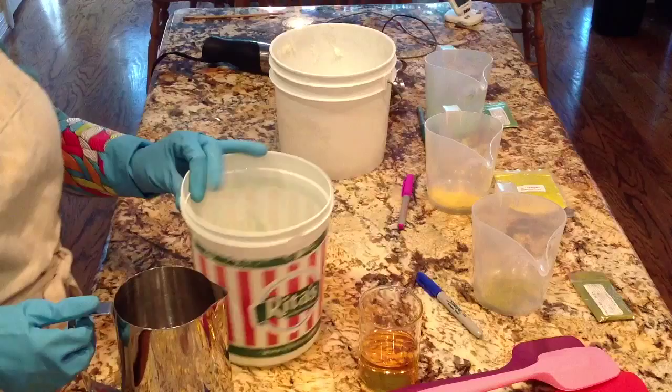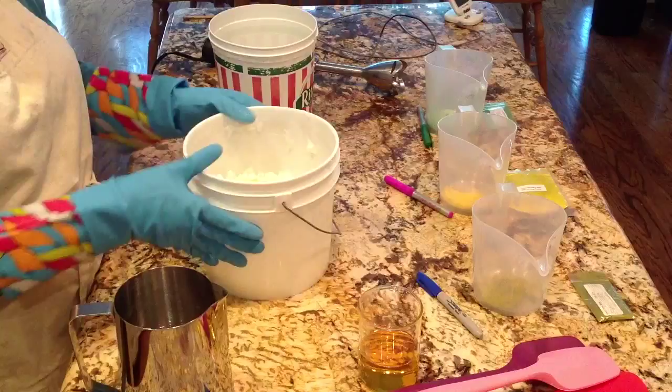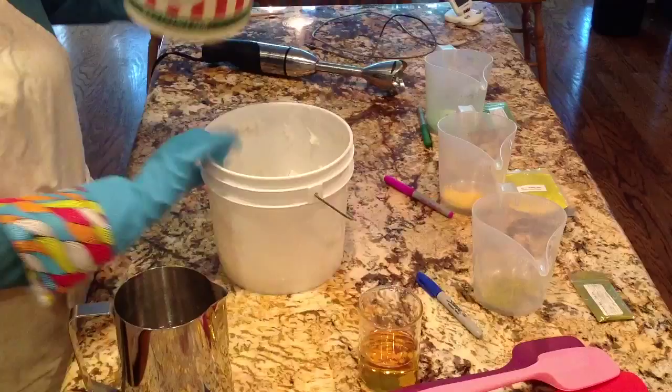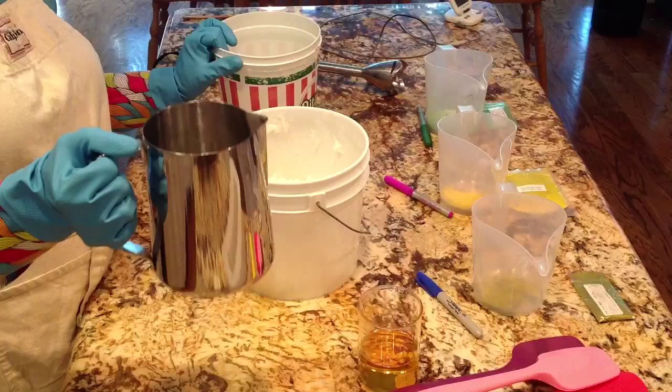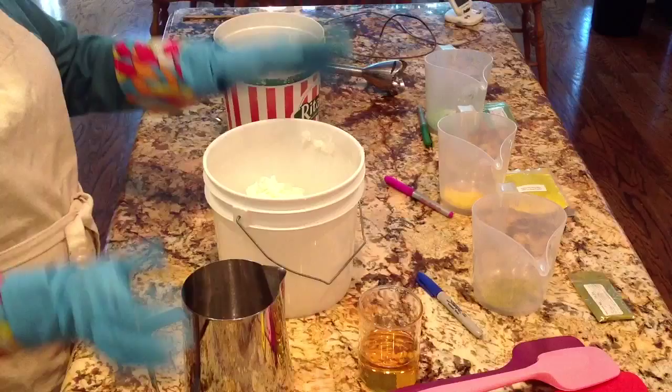Hi, this is Christine of Spring Creek Bathworks and today I am restocking my lemongrass essential oil cold process soap. This first video is going to be me making the soap with room temperature oils. I have the solid oils here and the liquid oils here, and I have my hot lye water. I broke my tripod trying to get ready for this, so I'm improvising — I'm sorry.